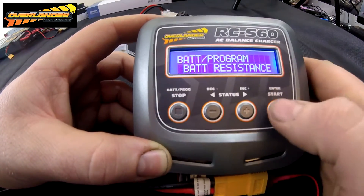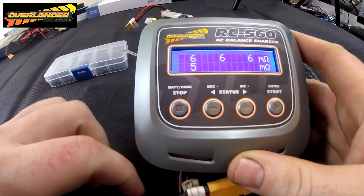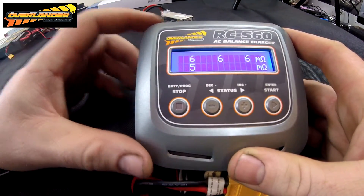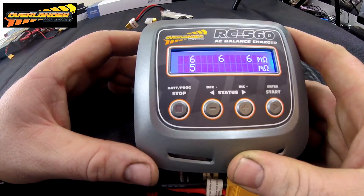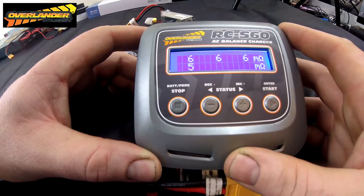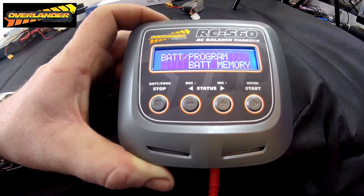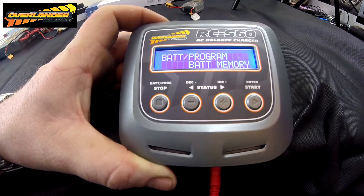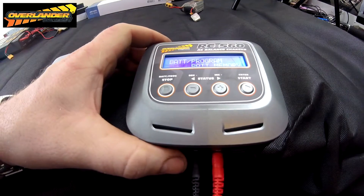Back to the Overlander FPV pack — showing six, six, and five milliohms, which was six a minute ago. Exactly a lot better than that Tattoo result. Yeah, in conclusion I really like this charger.